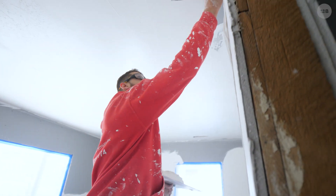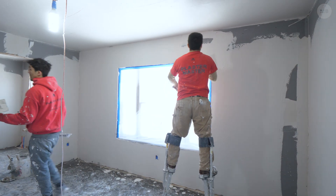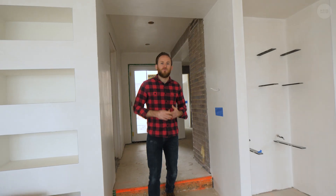This is a big stage for us. It means all the mechanicals, the electrical and plumbing, everything has passed inspection. We got our insulation and we are ready to roll into finishes.